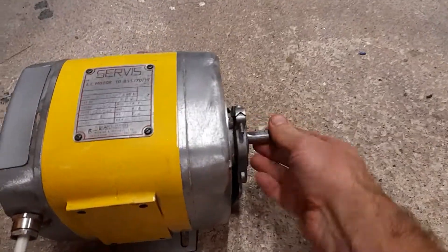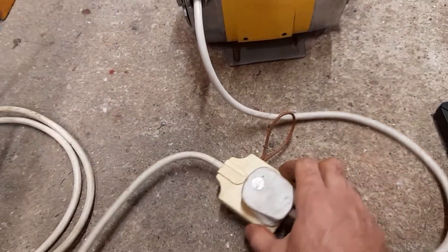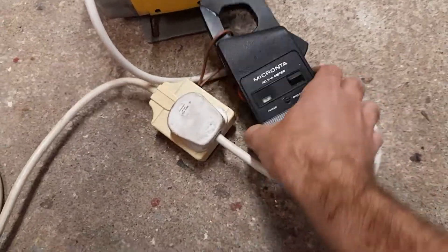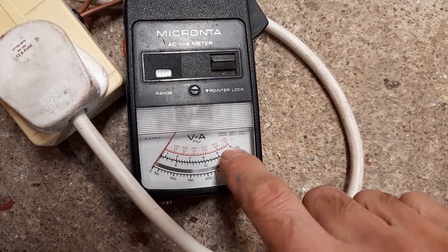Next, I want to check the current drawn. I'm not going to put any mechanical load on the spindle — just see it run. On this extension lead I've looped the live out. I do sometimes think maybe I should loop out the neutral, because the neutral is tied to earth as well, but this is not an everyday extension lead — it's solely made so I can do this with a clamp meter, which makes it quite easy to get the clamp meter on there.